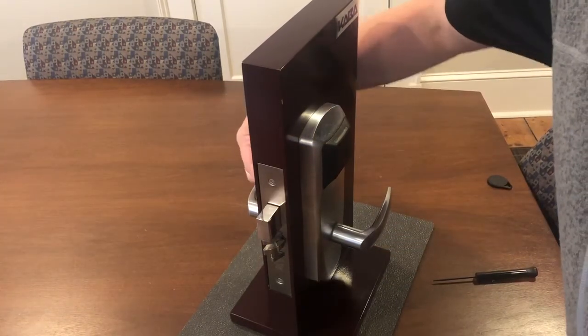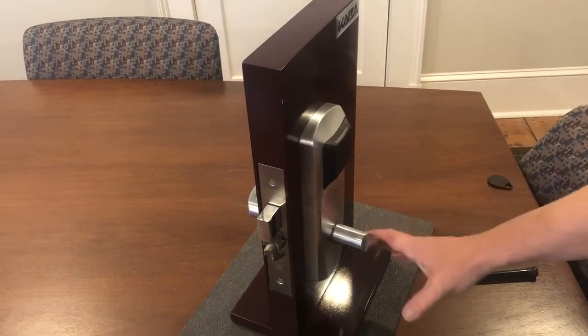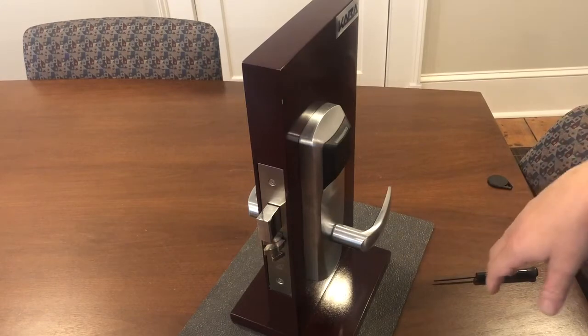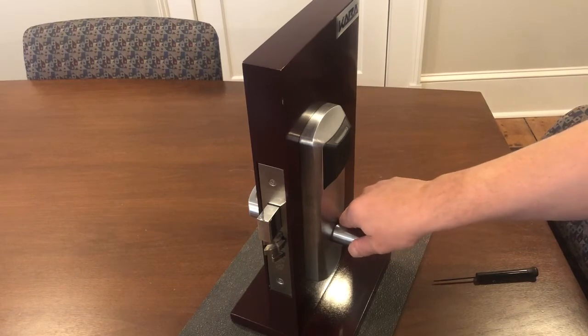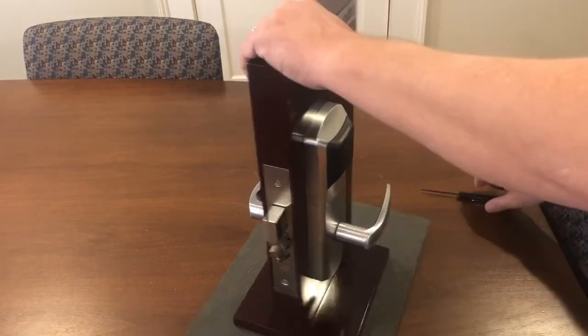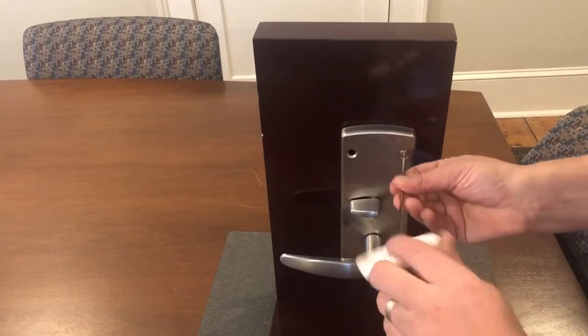Or from the inside by rotating the thumb turn, which in this model will also extend the deadbolt, and the lock returns into a secure condition. Occasionally we may have a site where the lock will not toggle into a passage mode, and assuming the software was set up correctly to enable that feature, there are a couple of things to check on the installation.